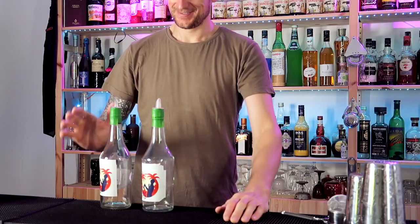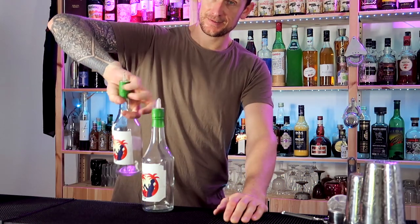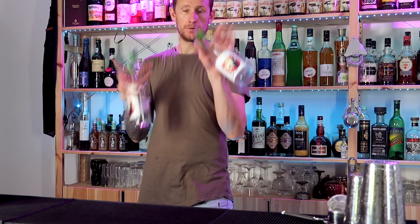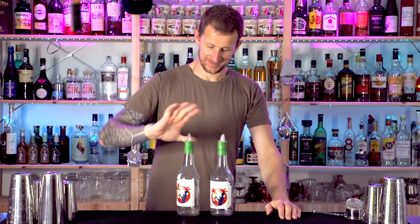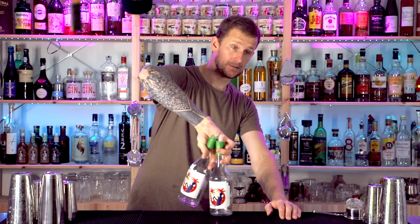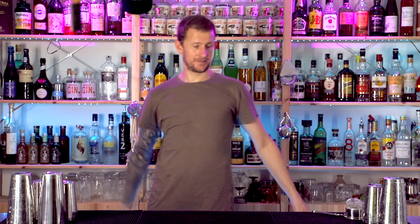Moving on with the routine, we're going to do a back-to-front with two bottles — pretty easy when you know how. You throw both bottles up from behind your back and catch one in each hand in a beer grab. Start by getting the grip correct: palms away, thumbs down, grab hold of the bottles with your index finger in between both, one bottle slightly higher than the other.